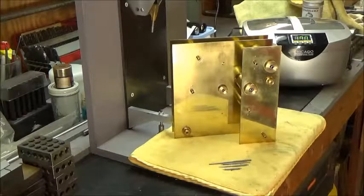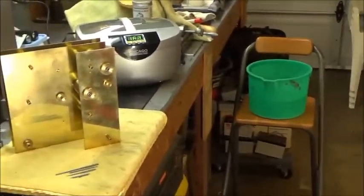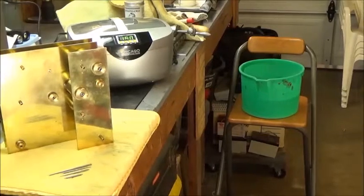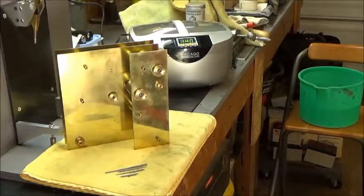I've got a bucket of clear water in the background too — you can see it there. So after I run the parts, I'll dip them in the fresh water and just blow them off with some air. I think I'll turn the compressor on and shut the camera off right now, and I'll bring you back after they've run about 10 minutes or so.